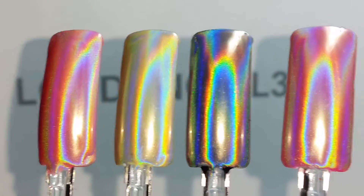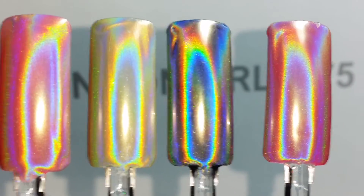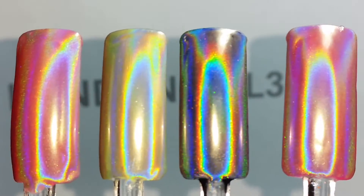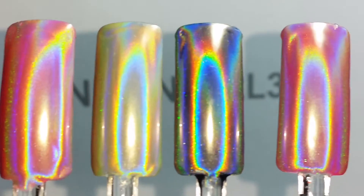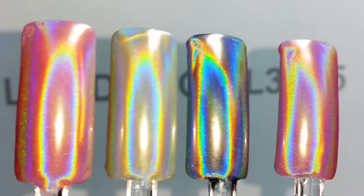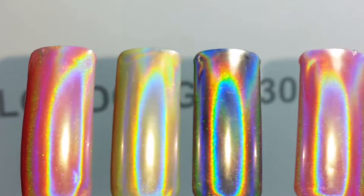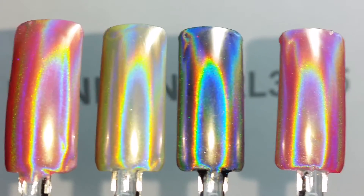I know you might have noticed that my listing is a bit dearer than other ones you might find on eBay or Amazon, but the reason for that is because I wanted to source the best powder I could possibly source for you — one that gives you this beautiful rainbow holographic effect in a consistent way. That is why the powder is expensive to source, and therefore I have to list it a bit more expensive than the others, but with this you will get consistent, beautiful results every time.